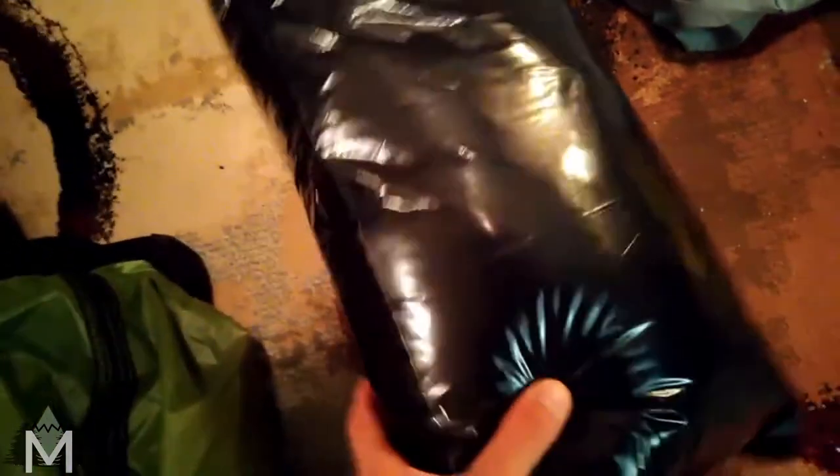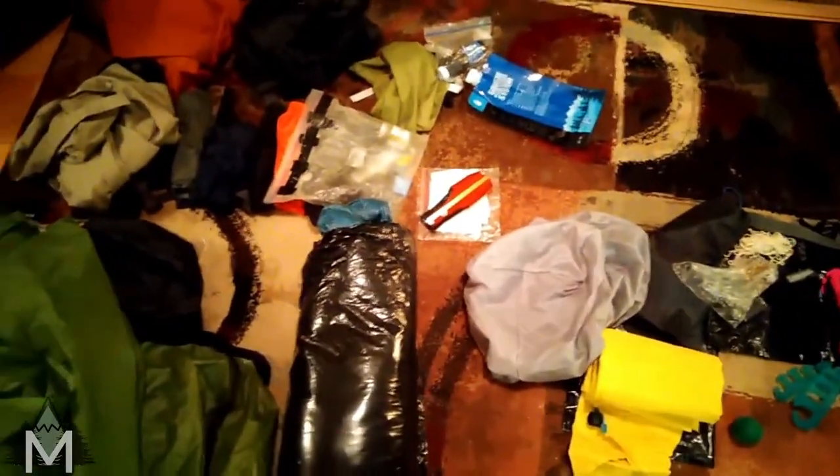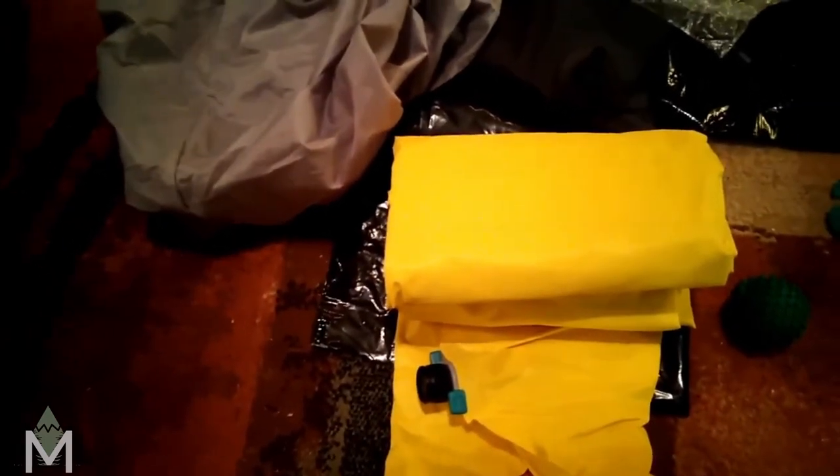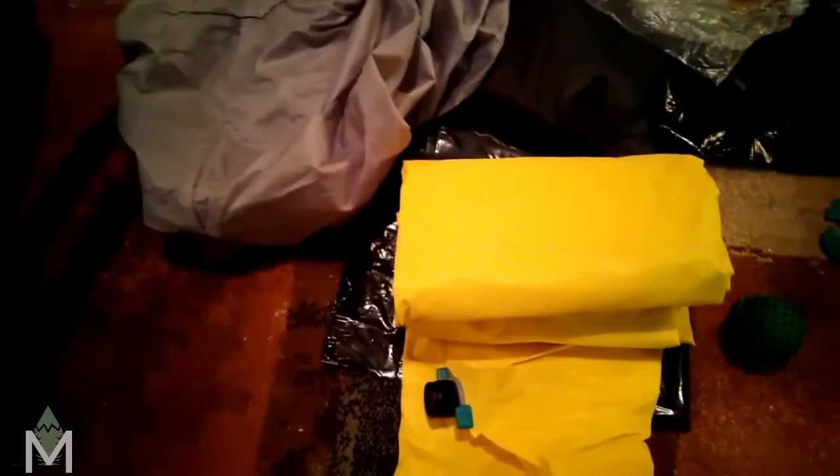And then I have my sleeping bag in a homemade waterproof bag made out of a contractor bag — cut it up, put some duct tape on there with some stitching. We'll see how well it holds up. That's the Katabatic Flex 22, which is really nice. And then I have my sleeping pad, the NeoAir XLite — R-value 4.2, really nice and thick, really comfortable.